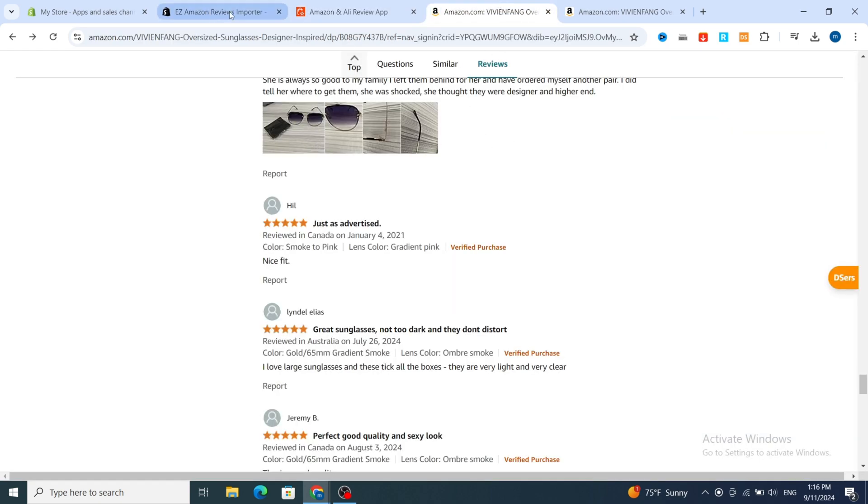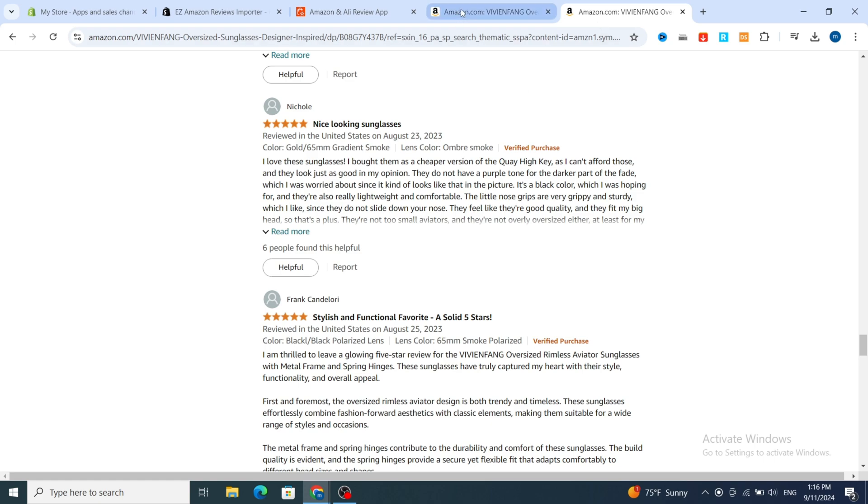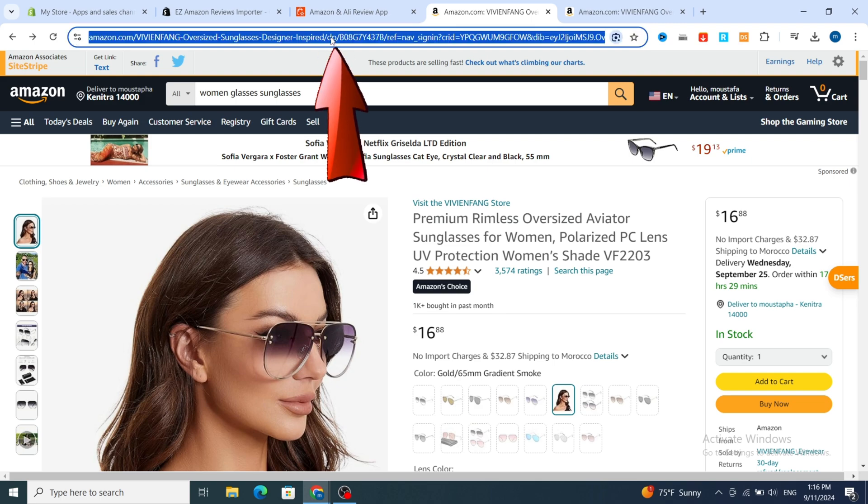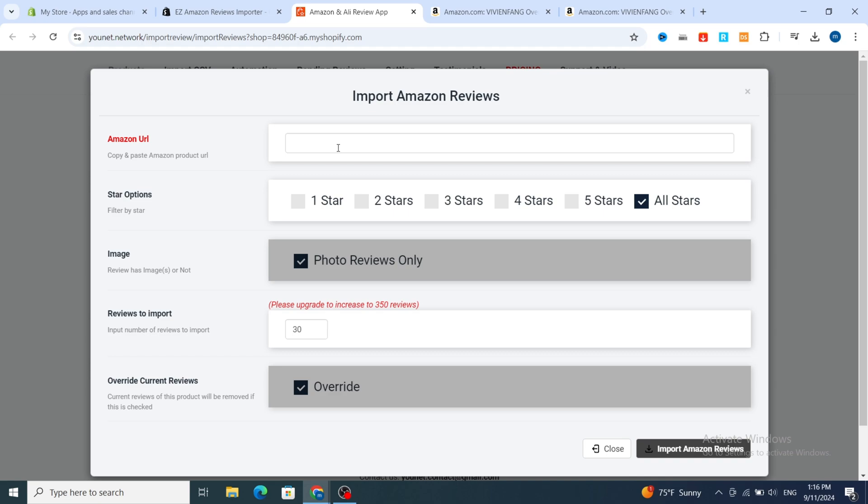First, you need to copy the link of the product. Open your product on Amazon, go to the top search bar, and copy the link. Then go to your application and paste it. It's very easy.